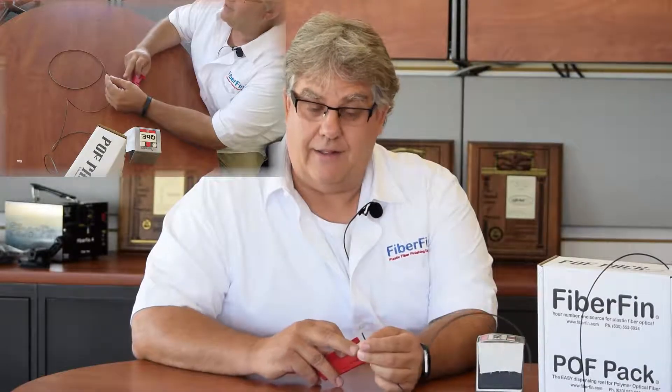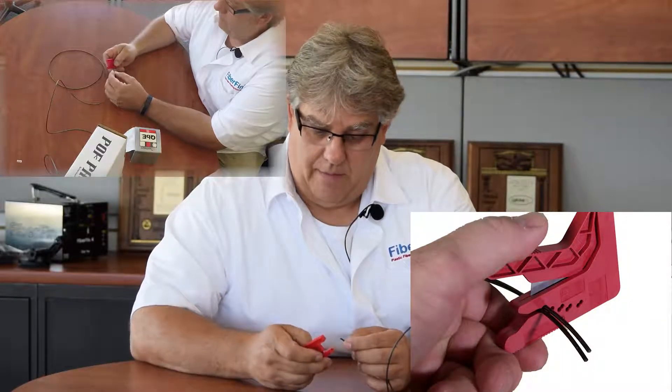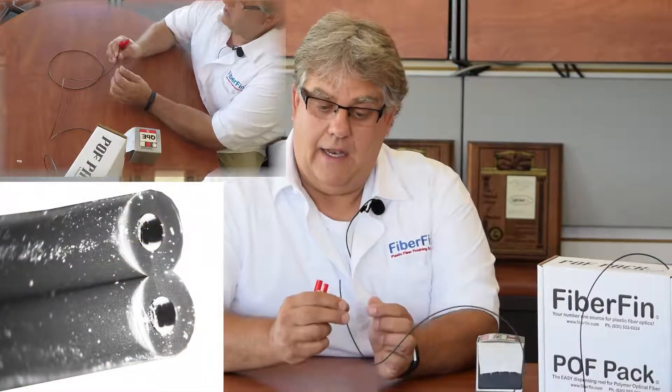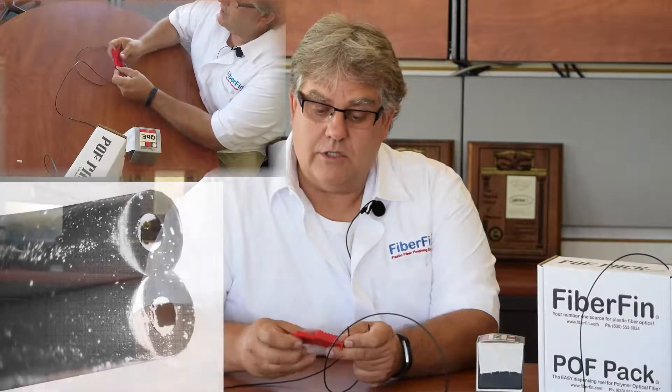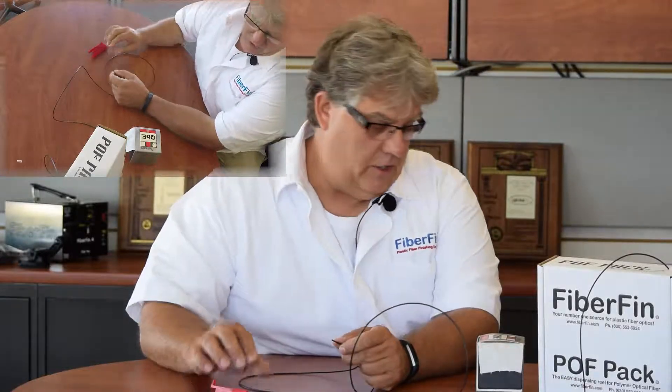This particular cable is a one millimeter with a 2.2 millimeter jacket, which is very industry standard. The first thing we're going to do is use a high quality razor cutter, which we sell here at Fiberfin, though a couple other companies make them too. This gives you a nice flat finish and preps you for splicing. Take your other end and do the same thing — make sure it has a square finish.